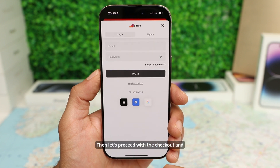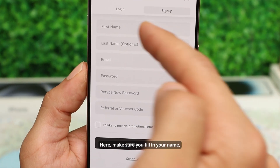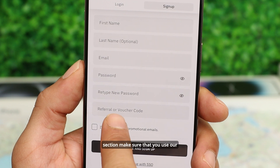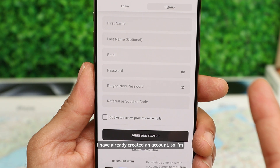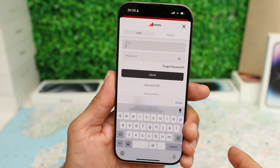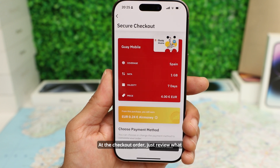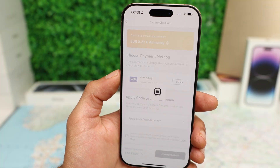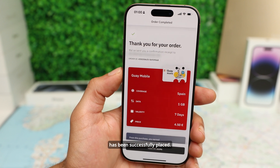Then let's proceed with the checkout. If you're a new user you will be required to sign up — make sure you fill in your name, last name, email, and password. In the referral section, make sure that you use our referral code if you want to save up some money. I've already created an account so I'm going to log in. At the checkout, just review what you're purchasing and complete your order. Perfect — our eSIM is ready and our order has been successfully placed.